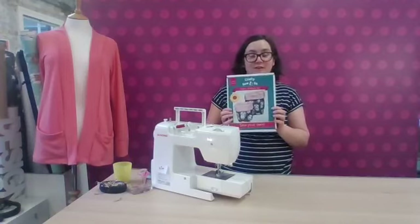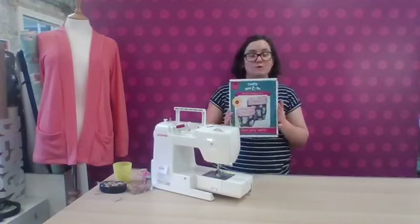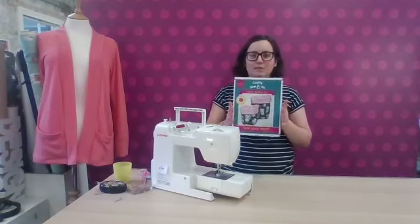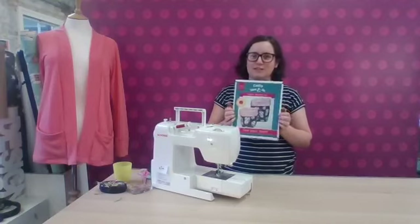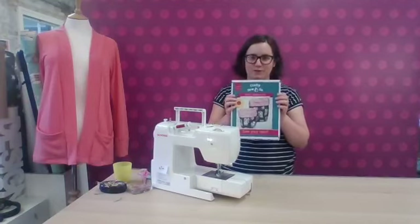They are a really fun and very simple kit. They are perfect for new sewers — perhaps you've got a new sewing machine over the Christmas holidays or in the January sales, or perhaps you've just got a sewing machine at home and you're really wanting a simple project to get you started. This is a fantastic option for you.